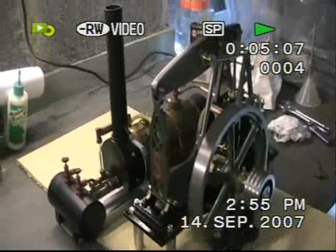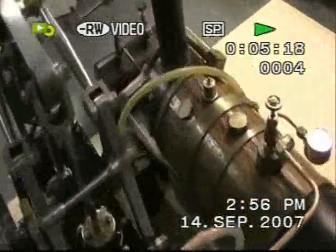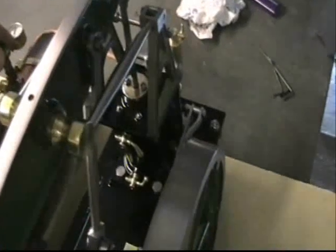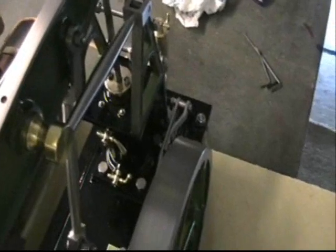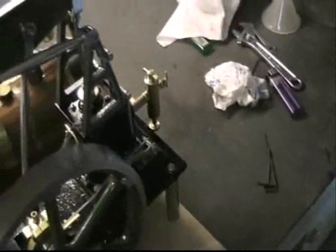So, does it work Jimmy? You bet it works. I've got some slight water leaks here. I'm sitting at 25 PSI on the gauge there — 25 PSI — so I'll crack it open. There we go, give it a wee whirl. There we go.